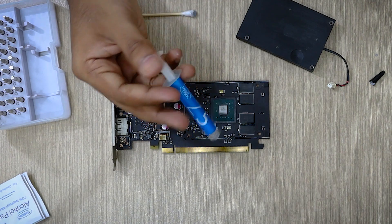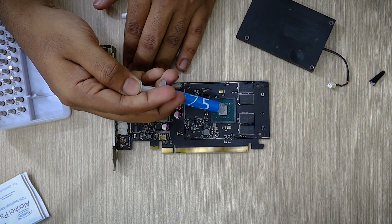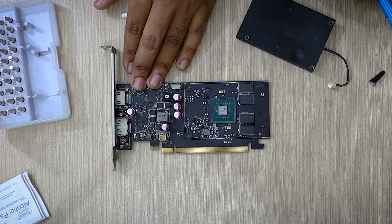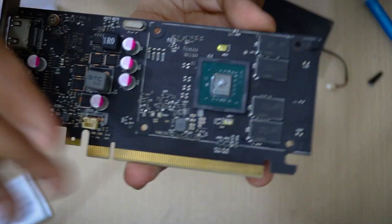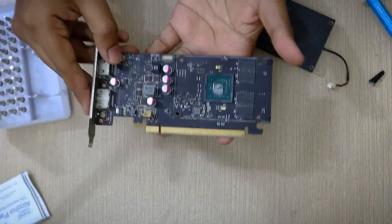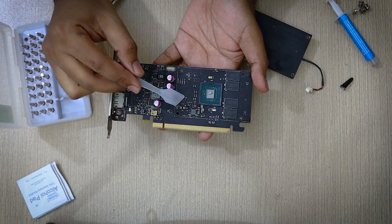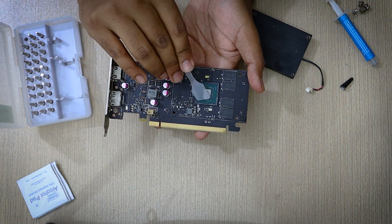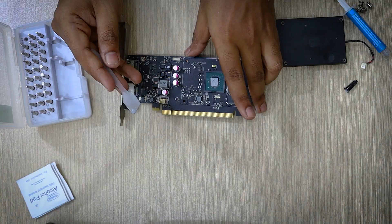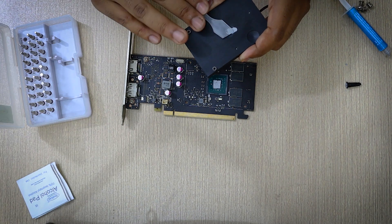Now let's apply our thermal paste. Take your thermal paste and place a really tiny drop of paste on the GPU — it should feel like it's not enough. For a GPU like this, this much should be more than enough. This part is optional, but I am going to take the thermal paste applicator and spread the paste on the GPU. This is what it looks like after spreading the thermal paste. I am also going to put a little bit of thermal paste on the heat sink as well.